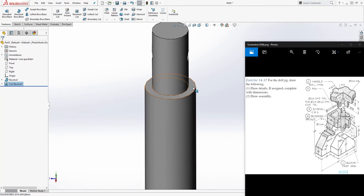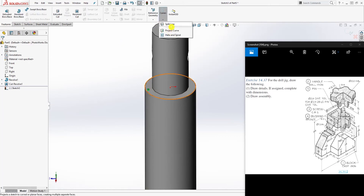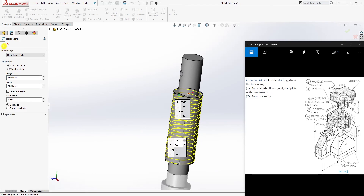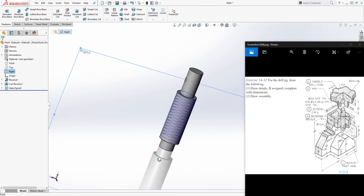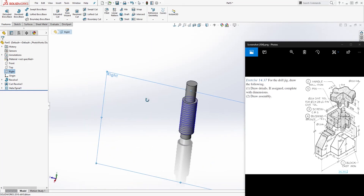Come to this face, sketch, click this edge, and use Convert Entity under the sketch tools. Then go to Feature > Helix. Make sure the direction is going down. Change the height to 34 and click OK. Now we need to find the plane — I believe it's the right plane — since the starting point of the helix is there.